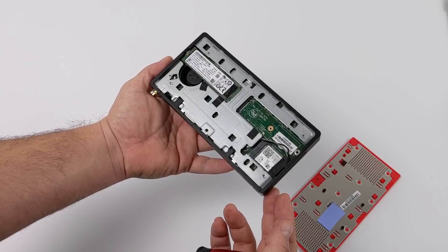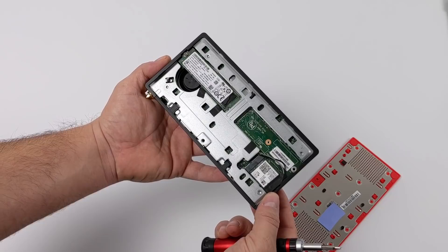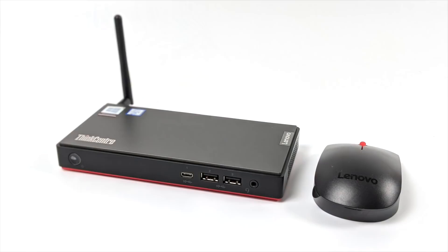Unfortunately the RAM is non-user-upgradable — it's soldered to the board, so you're stuck with what you got. I opted for the 8GB model, but you can get this up to 16. You might be able to get a 32GB model, but I'm not sure.